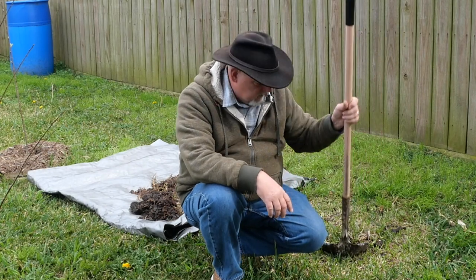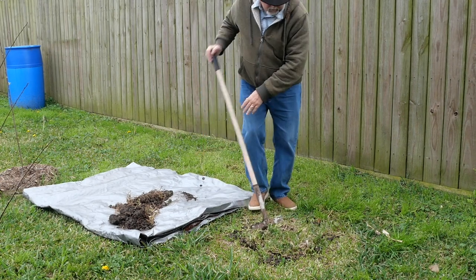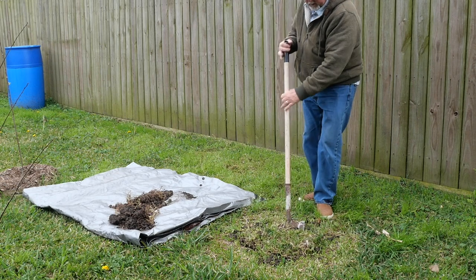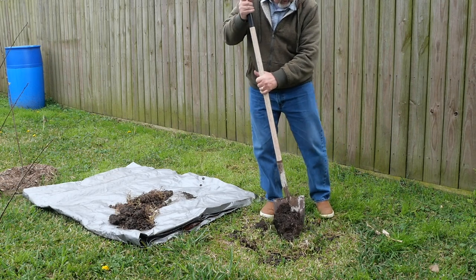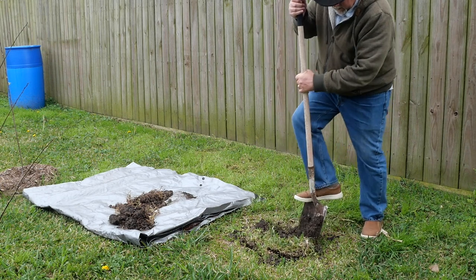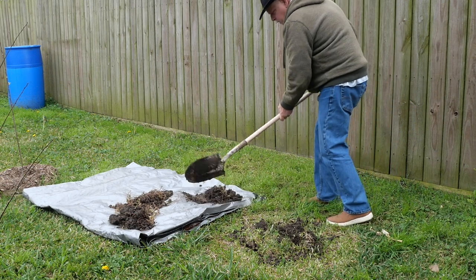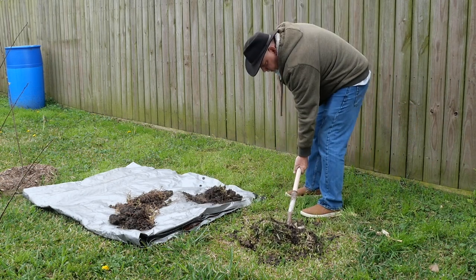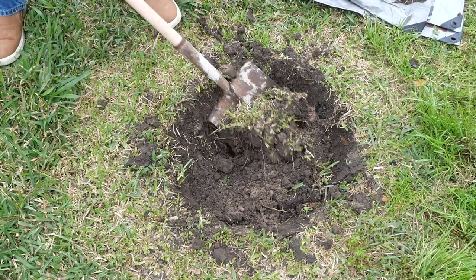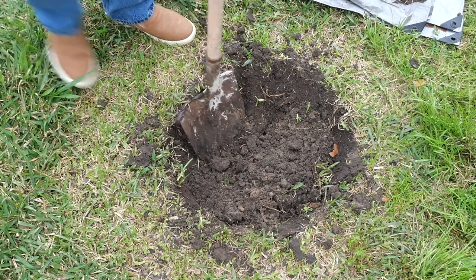Let me get this hole dug. This is some pretty hard clay here. In this area, I've grown what's called a pumpkin pit in the past and it was somewhere around here. It might have even been right in this area, which means I've already dug here and there's some soil down here that should be pretty loose. There's actually a little sand down in here, which is unusual for my area.